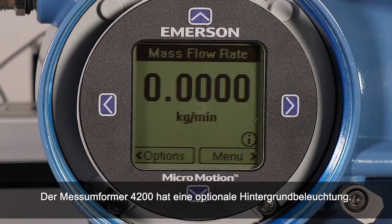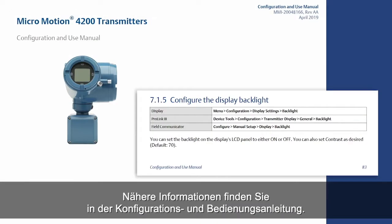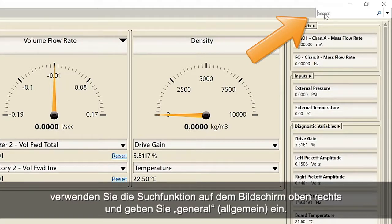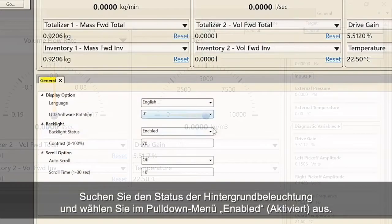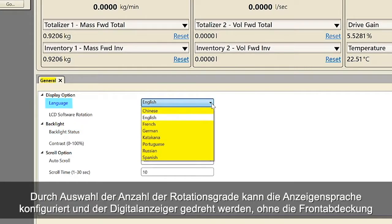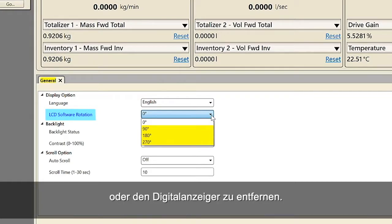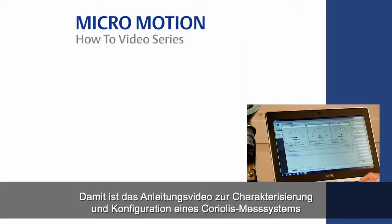The 4200 transmitter has an optional backlight feature. The backlight requires supply voltage at least one volt above what is required for operation. See the detailed information in the configuration and use manual. To enable the backlight with ProLink, use the search function at the top right of the screen and type in General, then select the target link. Find the backlight status and select Enabled from the pull-down menu. The display language can be configured and the display can be rotated without having to physically remove the front cover or the display, by selecting the amount of degrees of rotation.